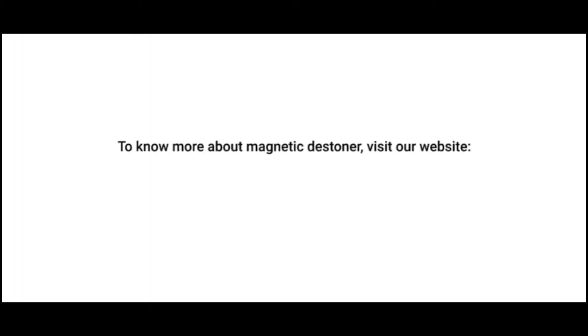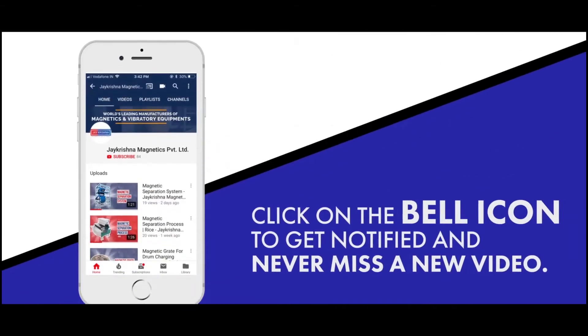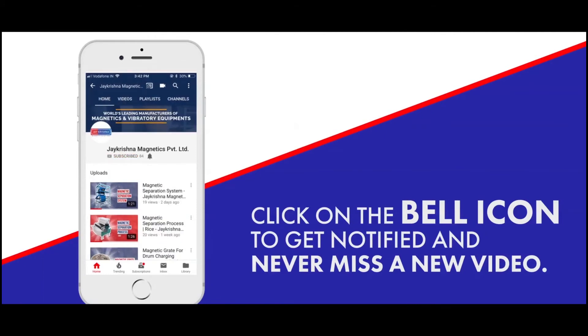To know more about magnetic destoner, visit our website www.jkmagnetic.com. Click on the bell icon to get notified and never miss a new video.